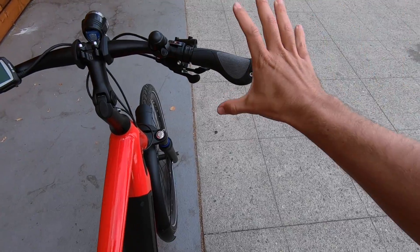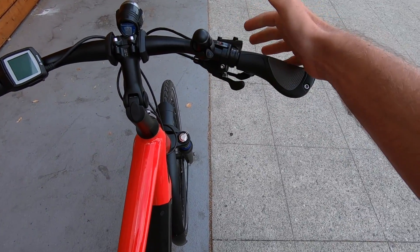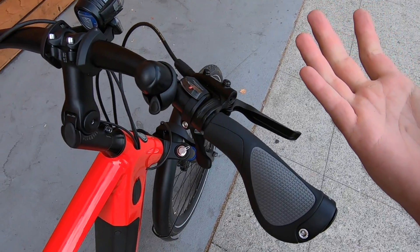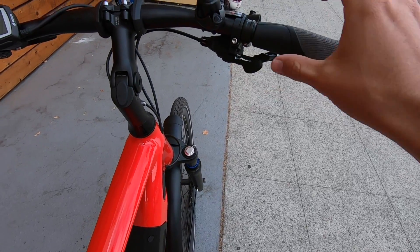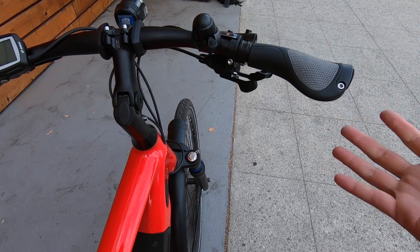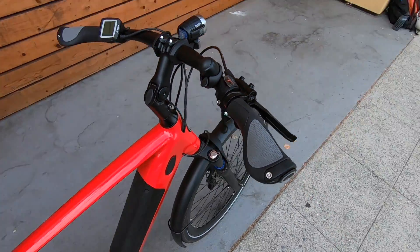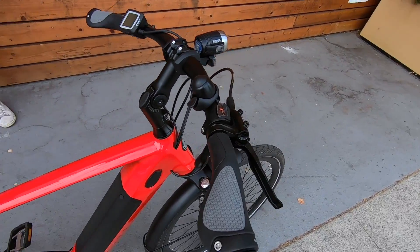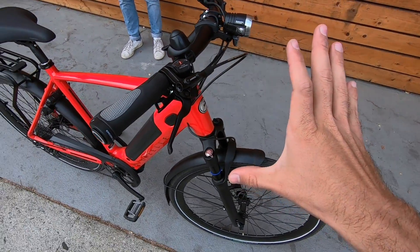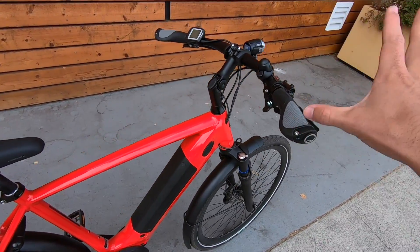There's a flick bell on the right grip, and then the Shimano Deore XT trigger shifters. You can dump up to three gears at once when shifting down into easier gears, and the pull trigger on top shifts harder. Being Shimano Deore XT, they're a big name in the industry with fantastic shifting performance.